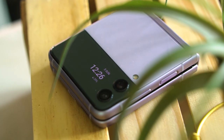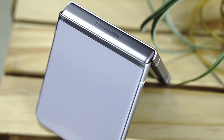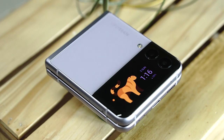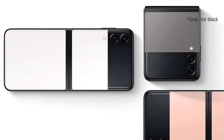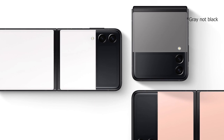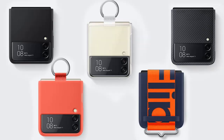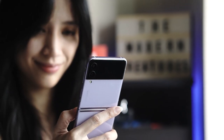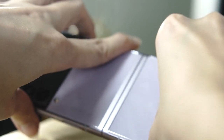On the left we have the nano SIM card tray, while on the right are the power button and volume rocker. This phone also supports eSIM. The Flip 3 also comes in an assortment of fun colors: green, cream, black, and this lovely lavender which we have right here. There are also exclusive colors — white, black, and pink — available directly from Samsung in select markets. There's also an assortment of accessories that make having this phone all the more fun.